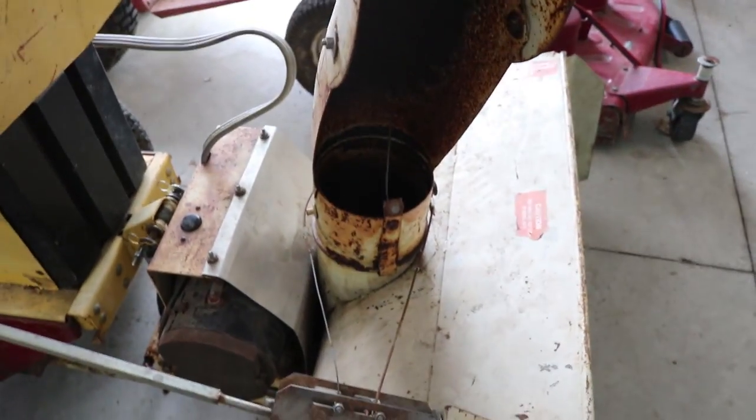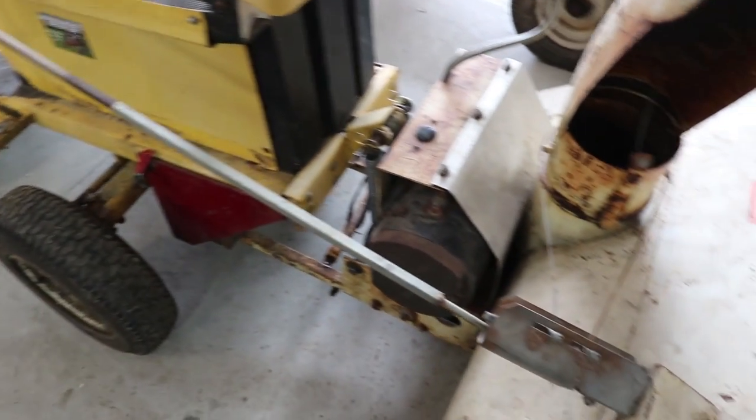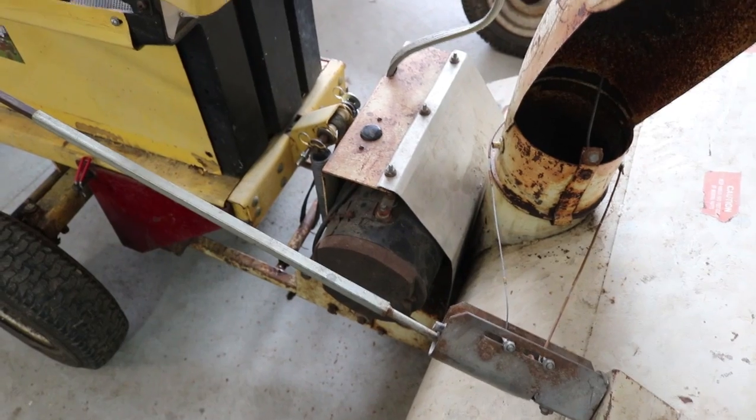Unfortunately, this snow thrower was really not designed to go onto that tractor. Some of the exact contact points are a little different, so I just want to show you what I've done. Maybe you have some ideas for how to do it better.